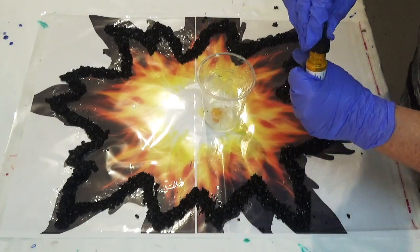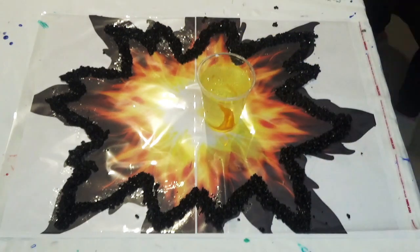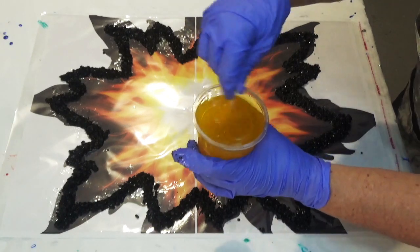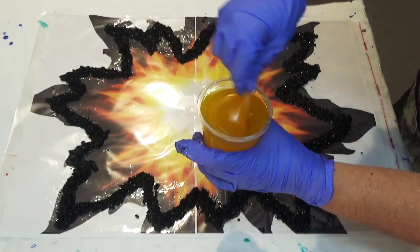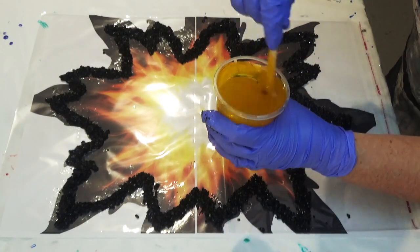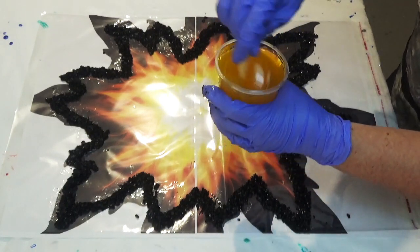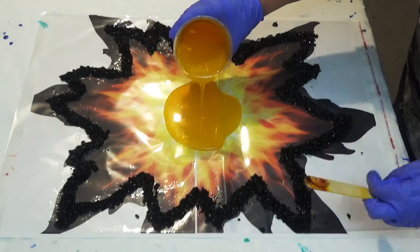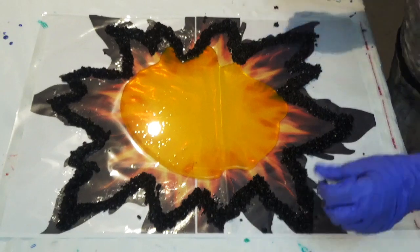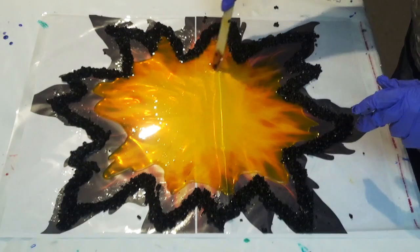Once you've done your outer edge it's then time to add the colour to your resin and pour it onto your design. I'm using Dr. Martin's Hydrus watercolour tints, however you can use acrylic ink, India ink, or even alcohol ink — whatever you have to hand. We're starting out with a yellow base for the flames and then using a stick we're just going to spread that around a little bit.